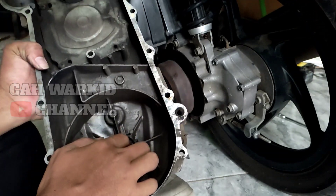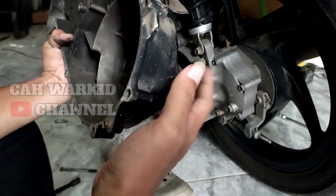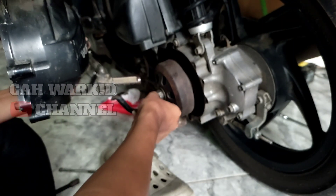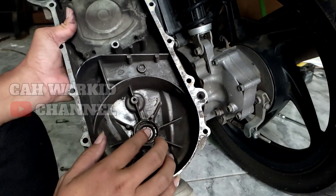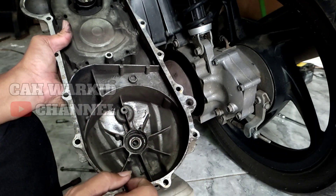Kalau misalnya kita mau benerin lagi biar suaranya seperti semula, lebih baik diganti aja ya teman-teman. Bug CVT-nya diganti sekaligus as pulinya ini juga diganti. Jadi biar bagus-bagus sekalian, karena kalau ini kita akalin, dia tetap aja balik lagi suaranya ya teman-teman, berisik lagi.